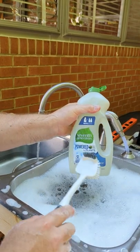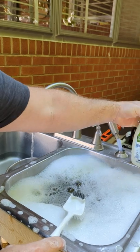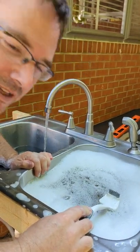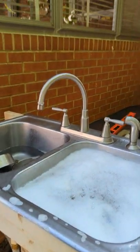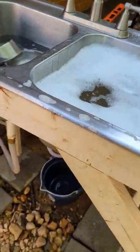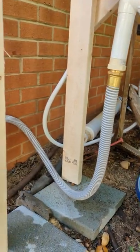We're using soap that is Seventh Generation, powered by plants, so it's supposed to be healthy for the environment. The sink is complete and it's working. Let's try the drain — there we go, so it goes down through that.